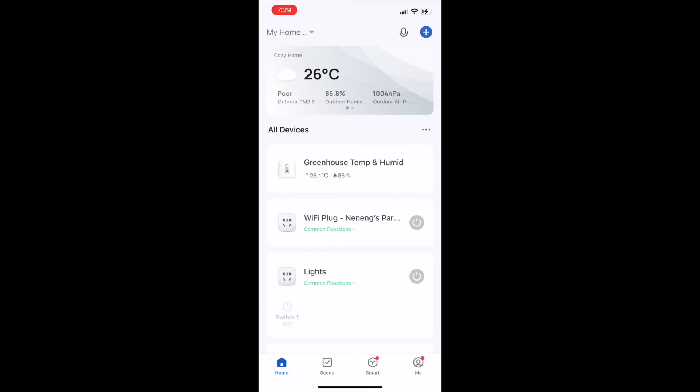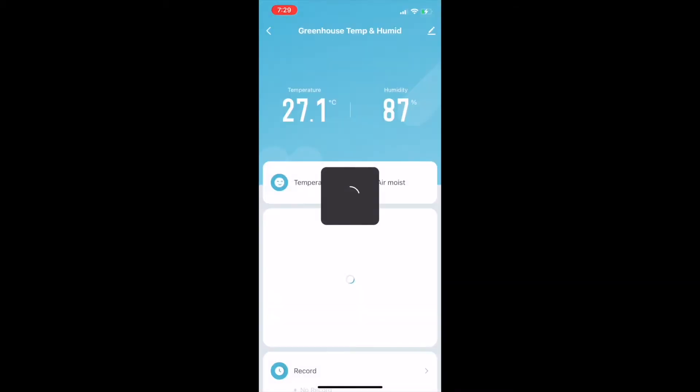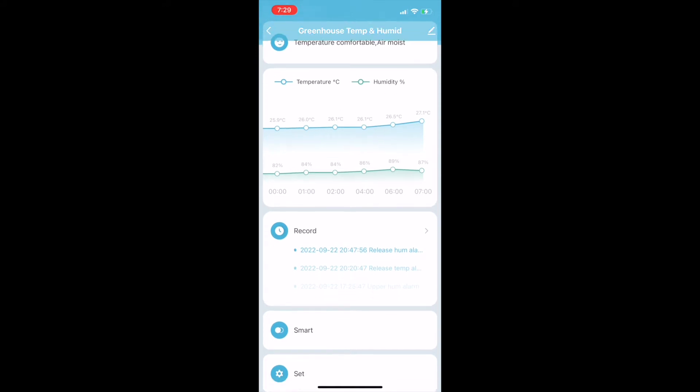The sensor is already paired into my Smart Life app. You will see that on top of the list in this screenshot. When you go further to this sub-menu, it will display the current temperature and humidity being measured in real time. It also shows the trend of measurements made.